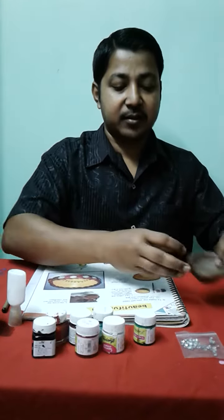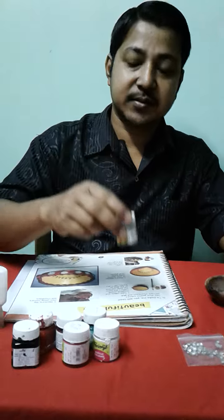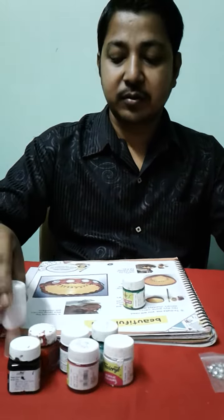Diya. You will need: color, glue, paintbrush, and water.